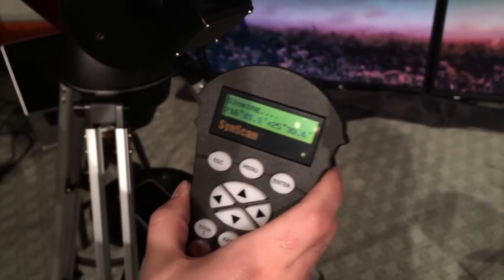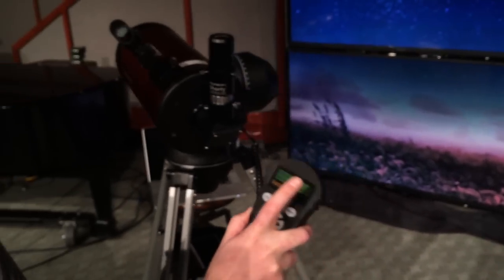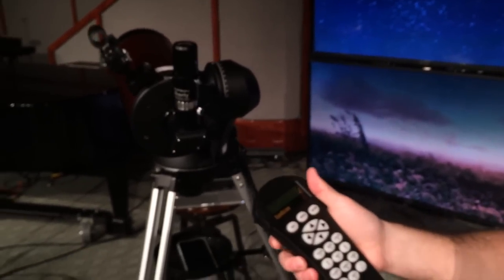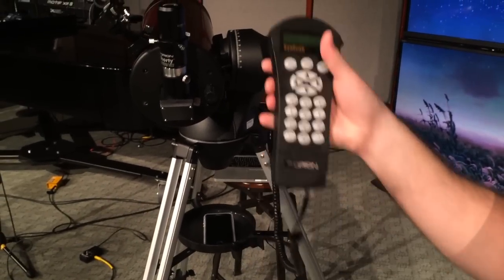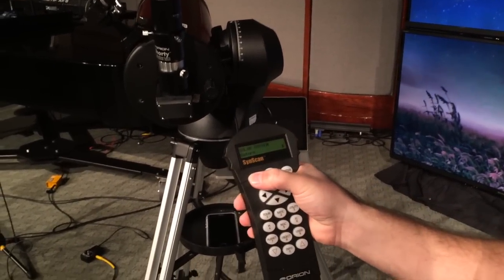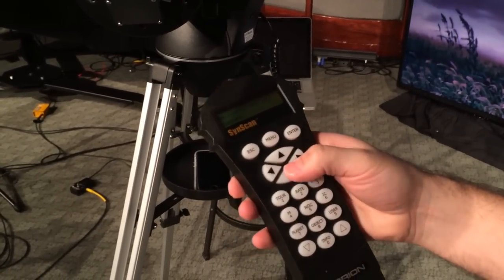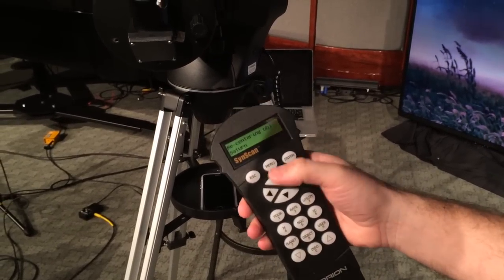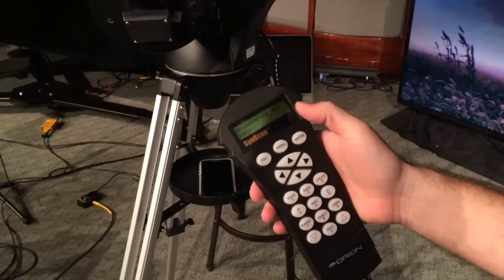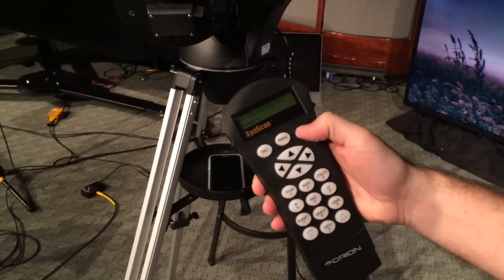Right now, if my alignment was correct, Saturn will be over this way. It's still slewing. Now we're there. Once you have Saturn, you can center it up. If it's not in the center of the eyepiece, you can center Saturn and hold down the escape key — it's going to say recenter object. So you move your scope around to where Saturn actually is, because it's off just a little bit.